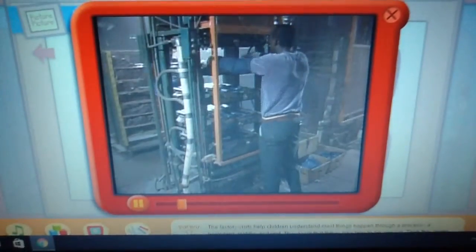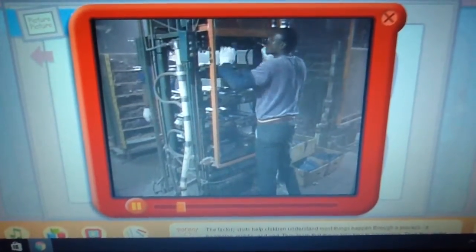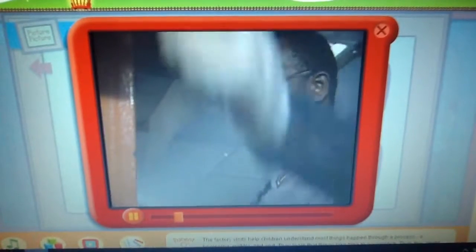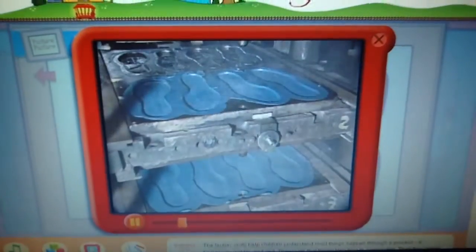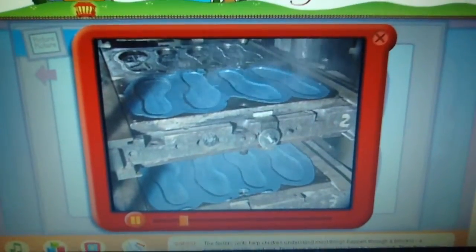Strips of rubber are put into these molds — that's what this man's doing. And he has to wait for a few moments. They look very hot. Oh, they're hot. You can see the rubber has melted just the right amount, and it forms the bottom part of the sneaker.